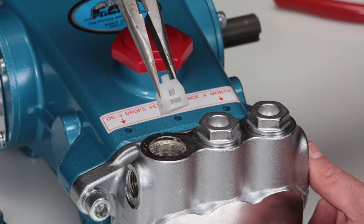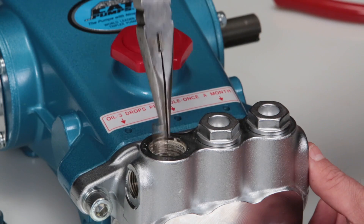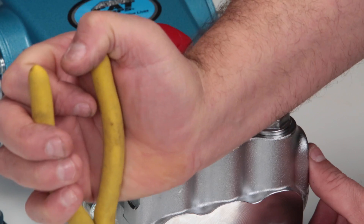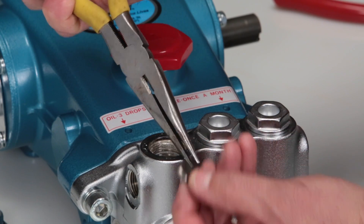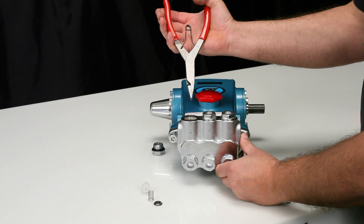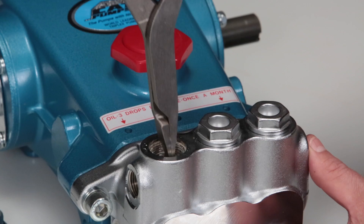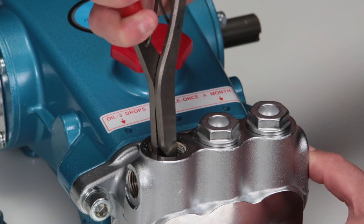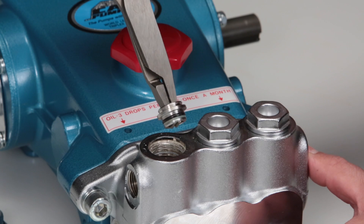If the spring retainer separates from the valve seat when removing, use a needle-nose pliers and remove the spring and valve. To remove the valve seat, use a reverse pliers. Insert the contact surface of the reverse pliers to the inside of the valve seat. Use a twisting motion while pulling away from the manifold to remove.